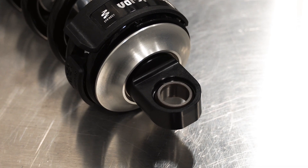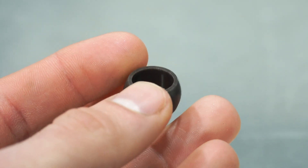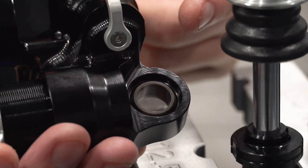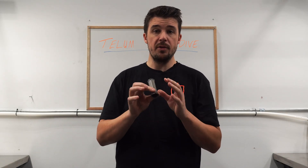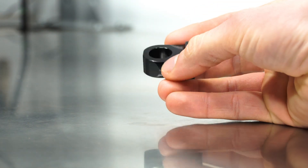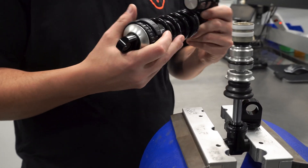Let's take a look at the eyelet bearings — generally an unsexy part of the shock, but one of the things that has a massive impact on the behavior and durability of the shock. Wherever possible we use these precision machined polymer spherical bearings, made here to single digit micron tolerances, to minimize rotational friction and handle misalignment. This reduces the side load on the more expensive wear parts of the shock such as the damper tube, seal head, piston, and shaft. We also offer standard cylindrical type eyelets for yoke bikes and a handful of others where those mounts are necessary.